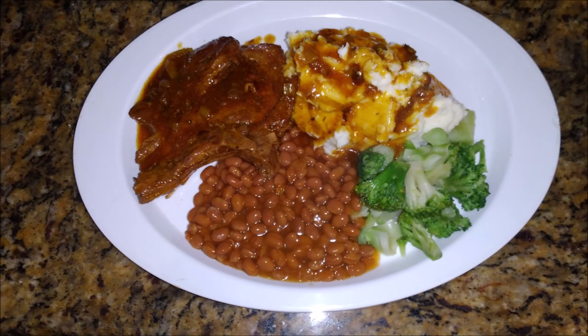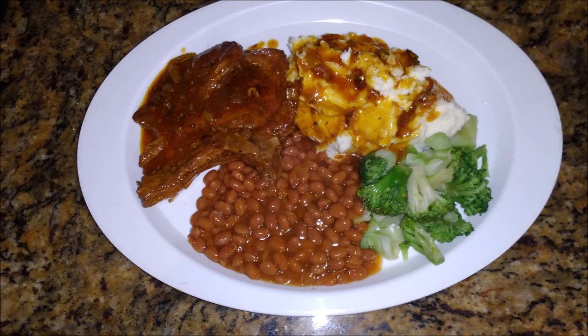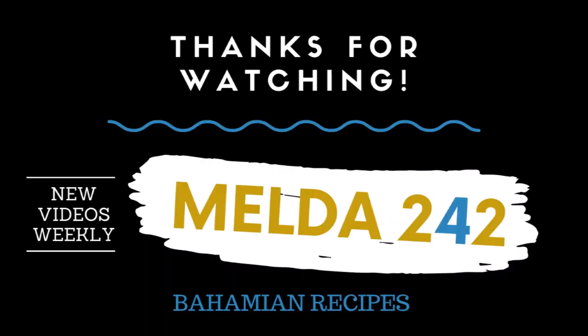Thank you for watching this video all the way to the end. If you have enjoyed it please give me a thumbs up, share it out, leave a comment, and I will see you in the next one. God bless you. Please watch the ads.